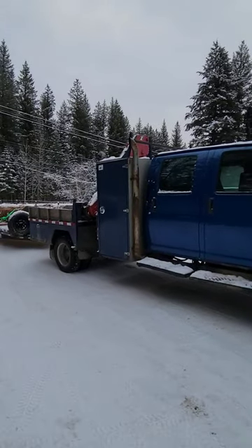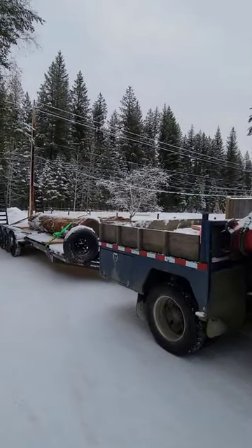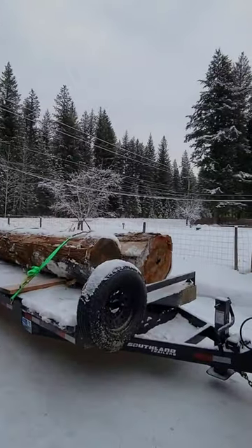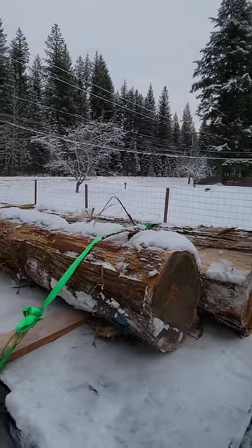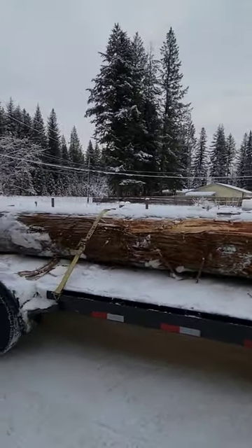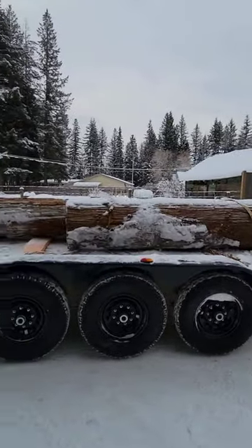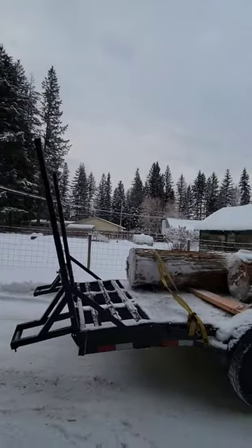Well hello everybody, just a quick little video. We just brought some logs back from the mill — give you guys a quick look at some cedar logs. Just got them on, it's a good load, first load on the new trailer.